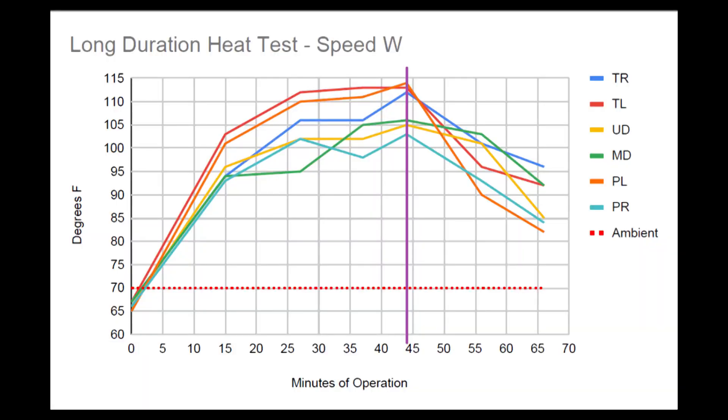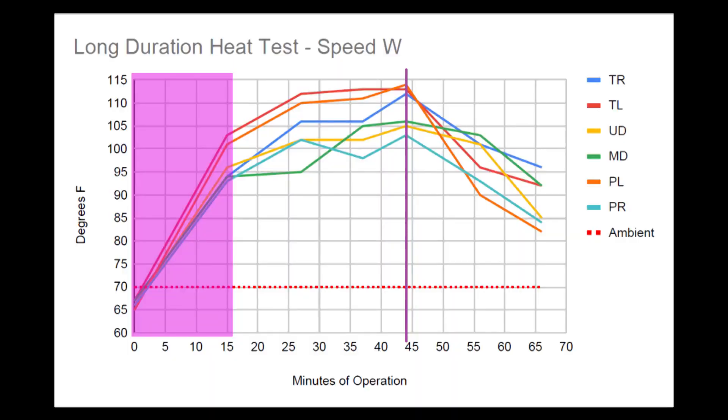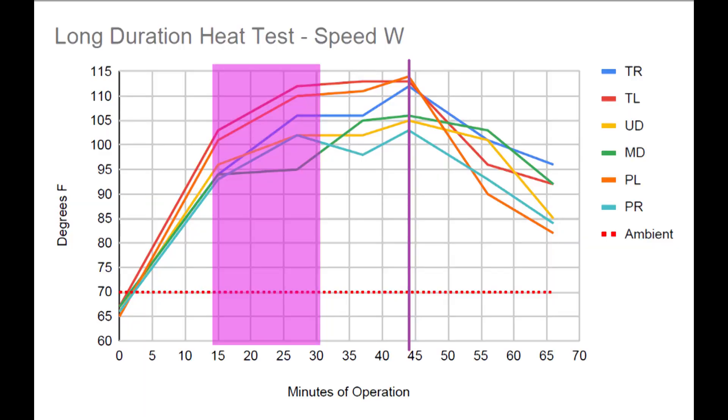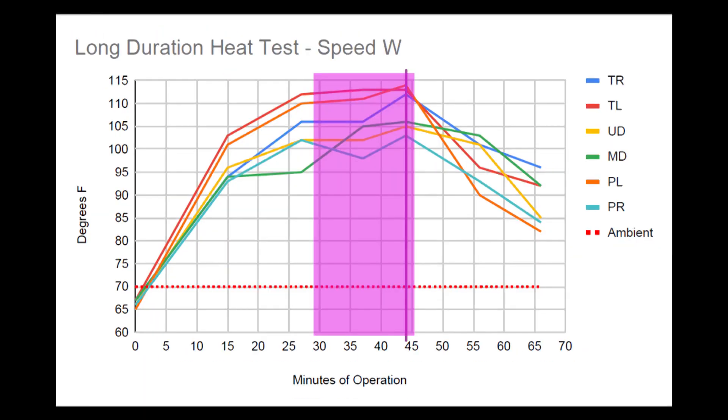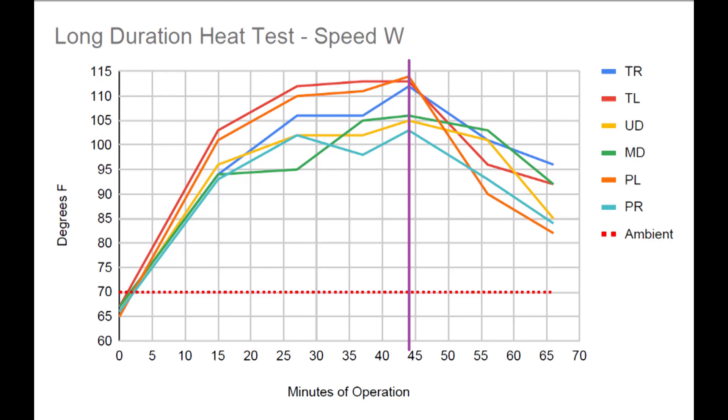Looking at the long duration heat test line chart, the ambient temperature was 70 degrees and the temperature of the headstock started out approximately in the mid-60s. In the first 15 minutes of operation, the temperature rose quite quickly to the upper 90s on average. In the second 15-minute block, the temperature rose much more slowly. And in the third and final block, the temperature increase was almost level. After completing the operations and shutting down the machine, I took two additional measurements 10 minutes apart, and the line graph shows that the headstock began returning to normal temperatures pretty rapidly.